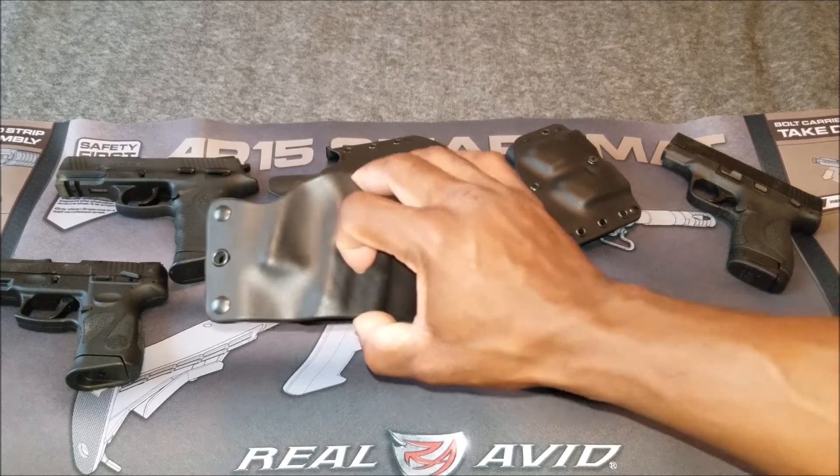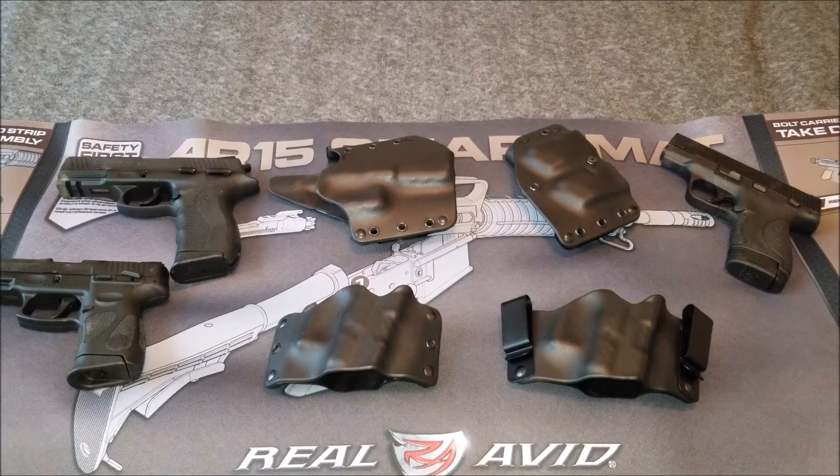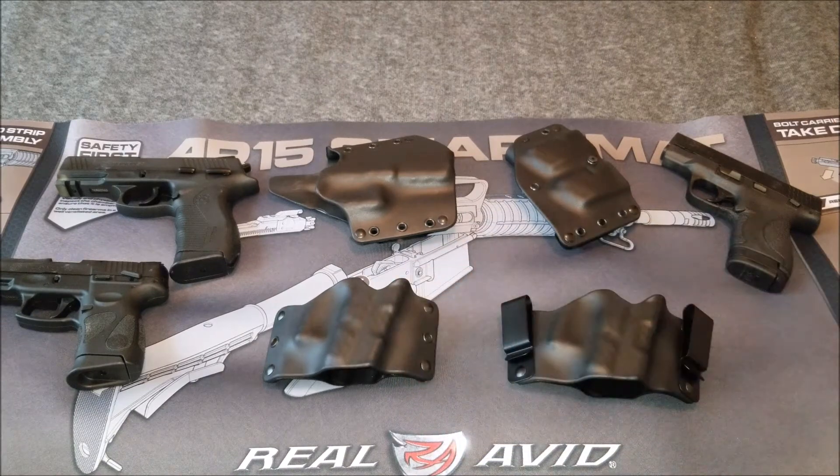These particular holsters are very unique in the fact that you can buy one holster and fit over 150 guns — which is amazing. No more going out and buying a holster for every gun. One holster fits 150 different guns, actually more than 150. So chances are, whatever gun you've got, it's going to fit in one of these holsters.